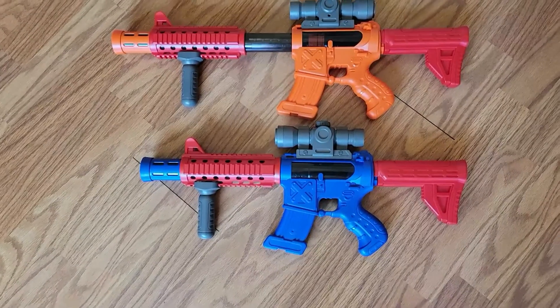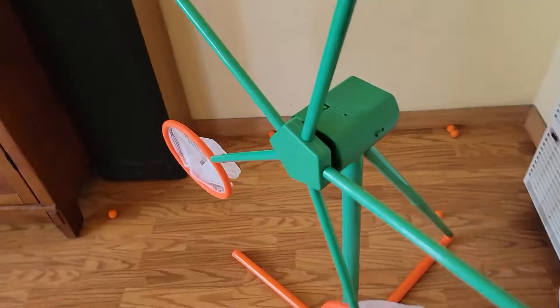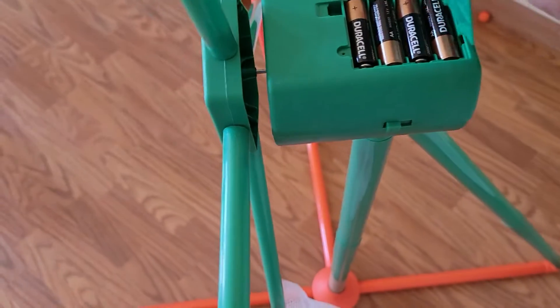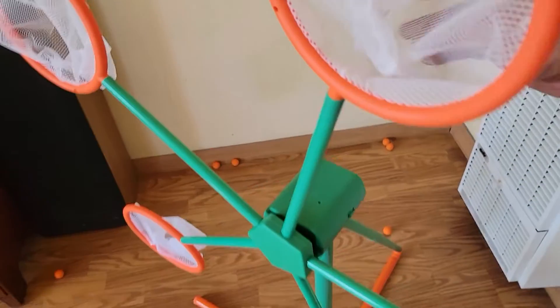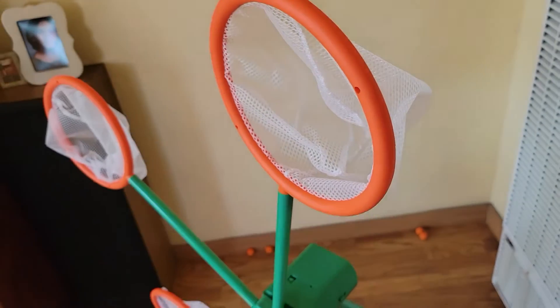They give you two of these playful toys along with the whole setup itself. Batteries are not included — it's gonna take four AA batteries that go in here. Setting it up is easy; the instructions were in the box. It catches everything that you throw in here, pretty much. And let the kids handle it.